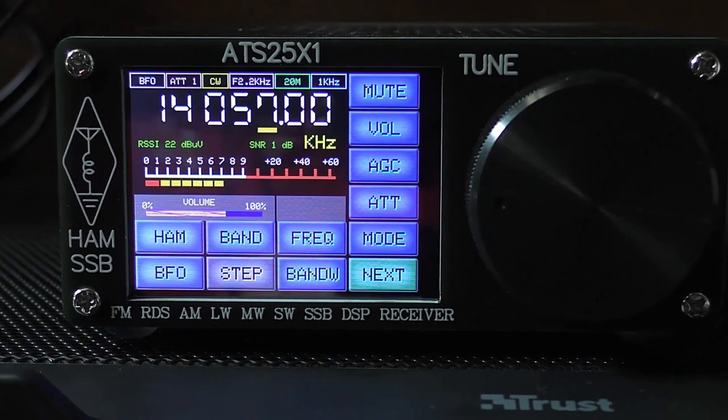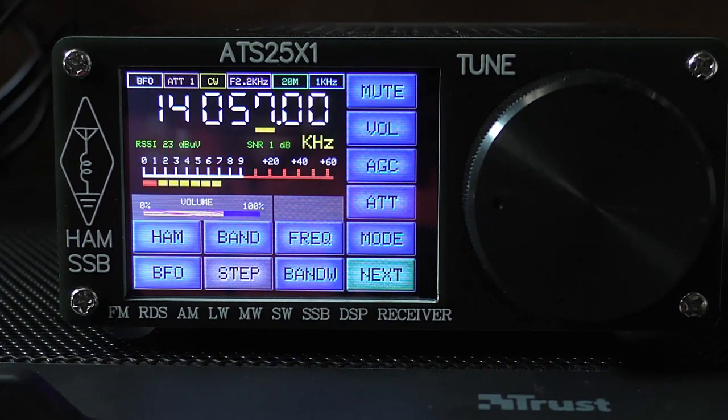Next, I had a little tune around the ham bands. My CB antenna is not tuned for the ham bands — you really need a long wire — but anyway, this is what I got.